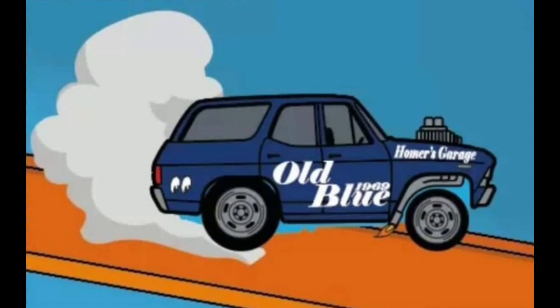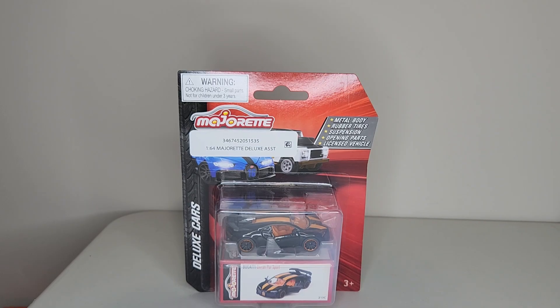Hello all my friends, welcome back to International Diecast Garage! We are so happy that you're here with us, thanks for watching our channel. Hope you're all doing great — why don't we just get right into this together, let's go.